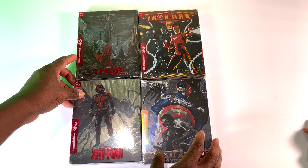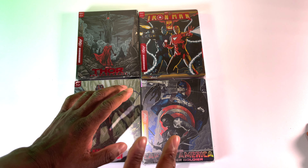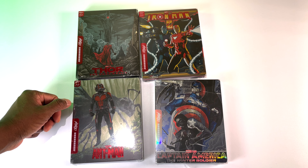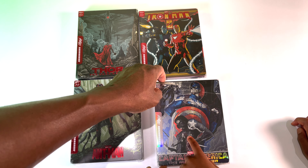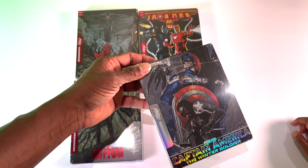We just wanted to share this with everyone — this was unexpected, it came in today. We're going to get the plastic covers off and show you guys. Since the Captain America has a rainbow glow on it, the way it reflects in the light — let's get started with this one.